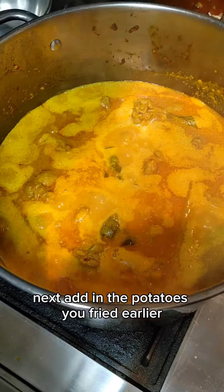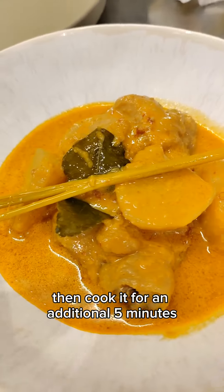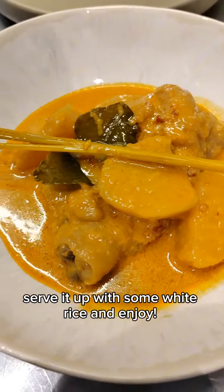Next, add in the potatoes you fried earlier, then cook for an additional 5 minutes and the dish is done. Serve it up with some white rice and enjoy.